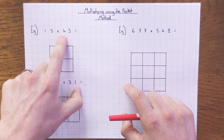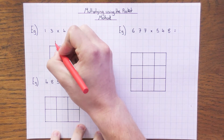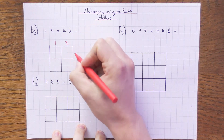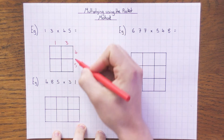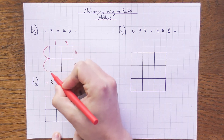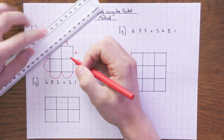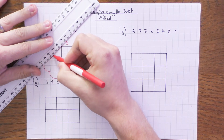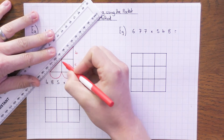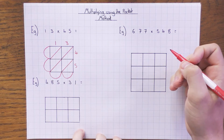The first thing you need to do: if you have a two-digit number times a two-digit number, you need two columns by two rows. I'm going to put the digits 1 and 3 on each column, and 4 and 5 on each row. The reason it's called the pocket method is we draw pockets on the end of each row and at the end of each column. You also need to draw diagonals — and it must go bottom-left to top-right — otherwise it won't work.